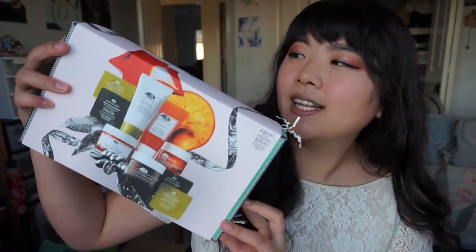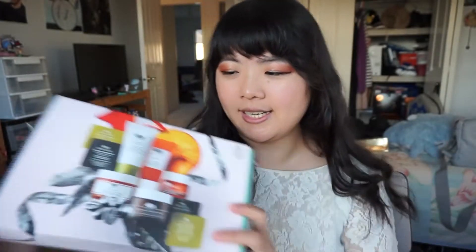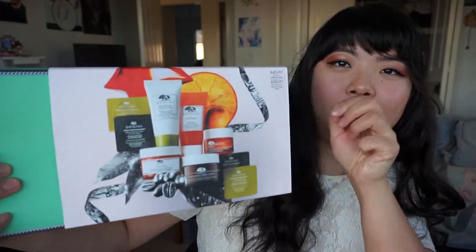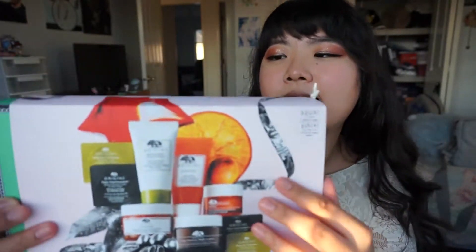Remember to give this video a like if you like skincare or beauty videos, and leave a comment down below, and remember to subscribe to my channel. So when you get it, it comes in a box that's a little bit smaller than a shoe box, and it comes with this little sleeve thing over the box, and it just has a picture of all the products inside.